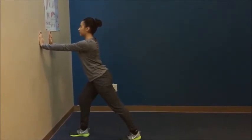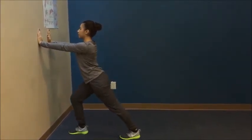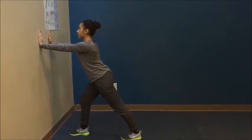First one is a Gastroc stretch. She stands in front of a tree or a post, and puts one heel back with the heel touching the ground.